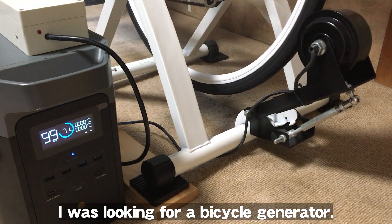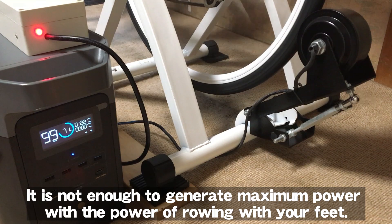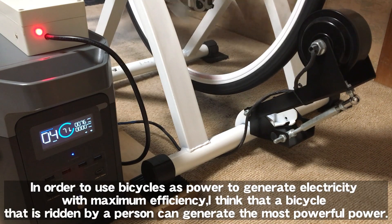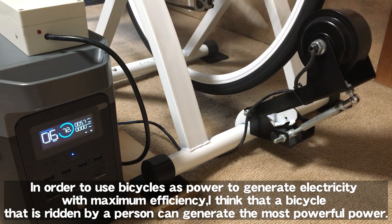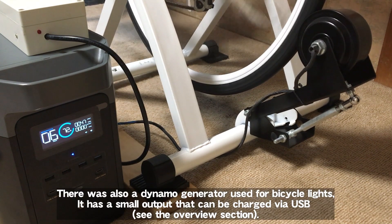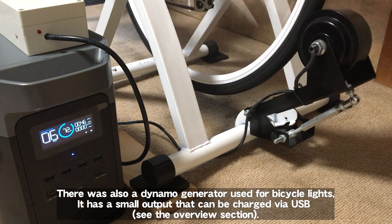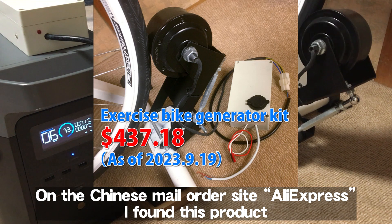I was looking for a bicycle generator. A generator is something you can buy nearby — some models have pedals attached directly to them, but it is not enough to generate maximum power. In order to use bicycles to generate electricity with maximum efficiency, rowing with your feet is used. On the Chinese mail order site AliExpress, I found this product.